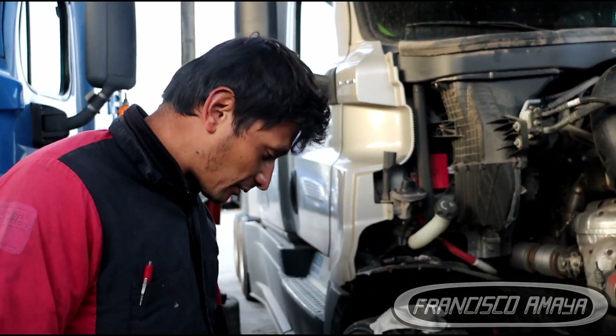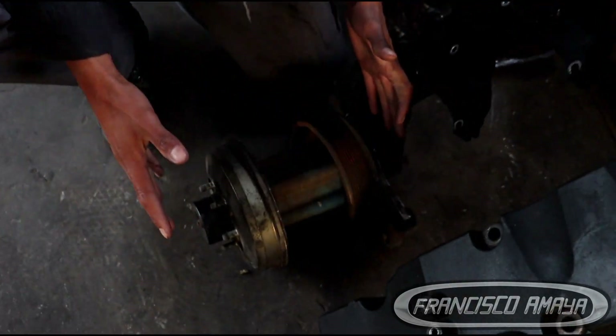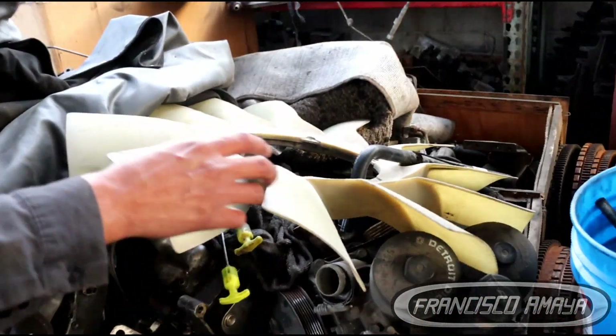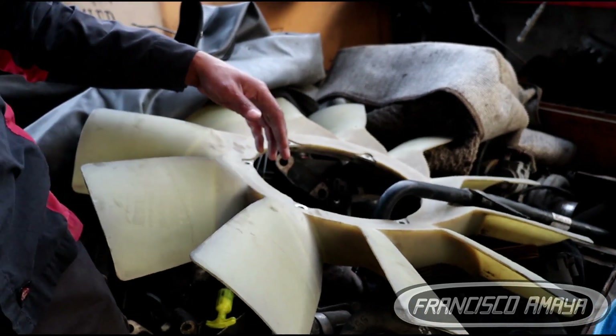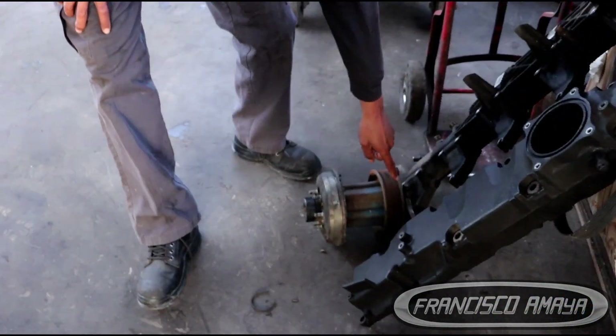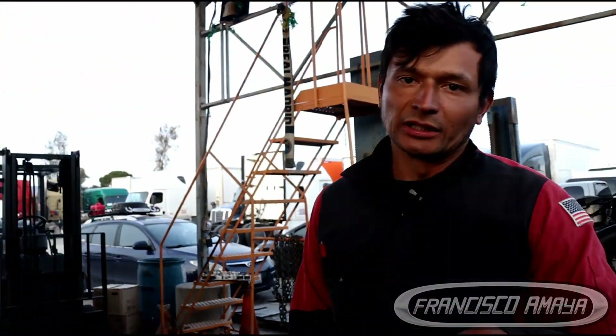To do this job, there are many things we have to do. To swap this fan for the conventional type, we need the fan, the actual clutch, and the hub. The fan is what pulls the air with the blades. The clutch and the hub are separate components. The belt and everything else is going to be the same — that's what you need to start the job.